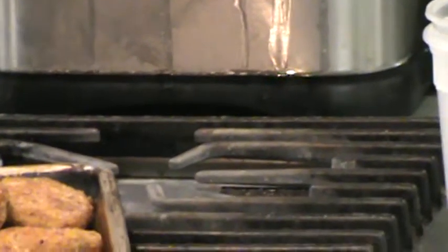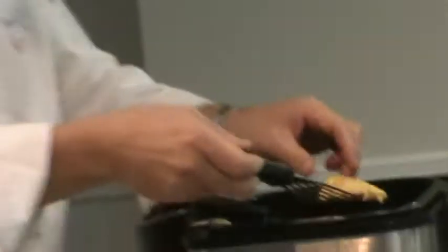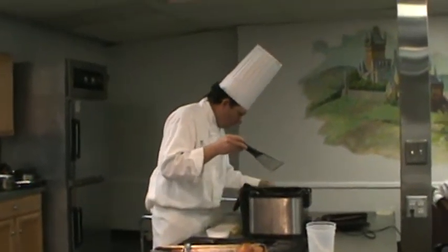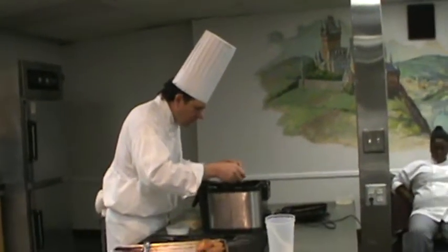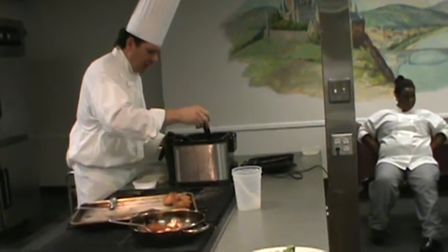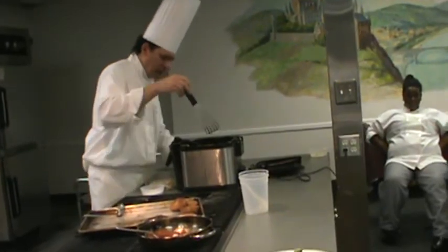We're looking for nice crispness, nice golden color. My little pieces are cooking nice and fast — that's good. You want to give me some beer? They're good fish and chips, man.